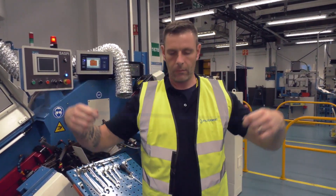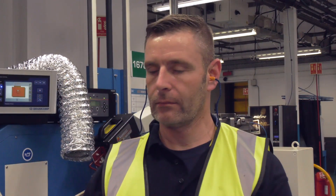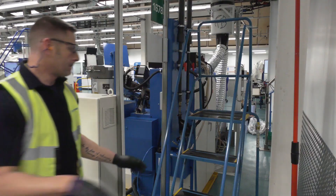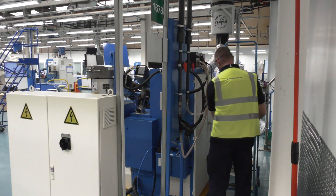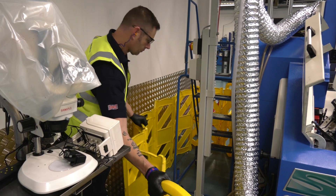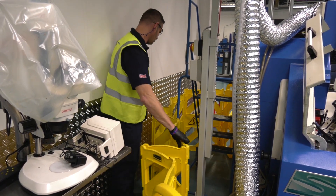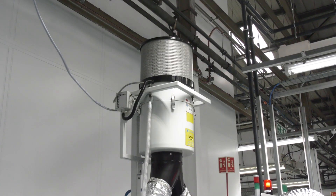Ensure you are wearing all necessary personal protective equipment. If required, move the safety platform into position and secure. Seal off the place of work if necessary.